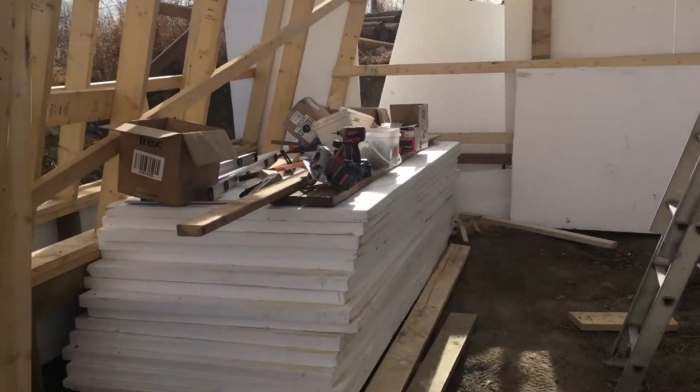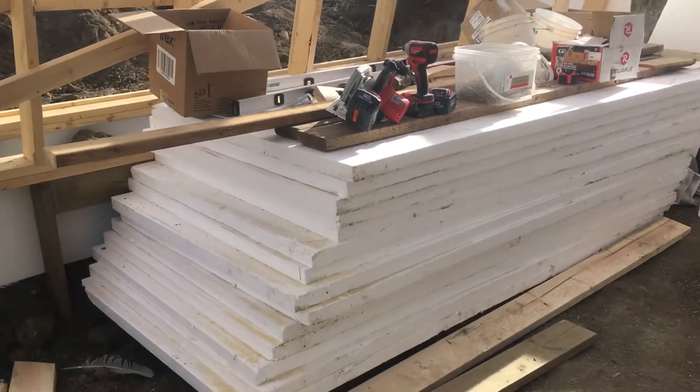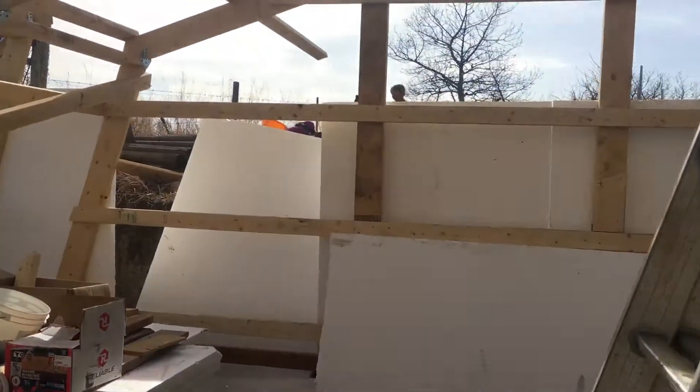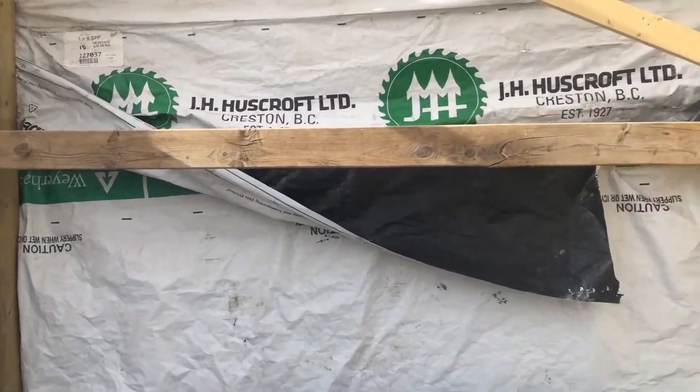Welcome to the greenhouse. That is a pile of extruded polystyrene insulation. Each sheet is about R9, and each end wall is getting two layers of that, so we'll have end walls of R18. Hopefully that's enough.